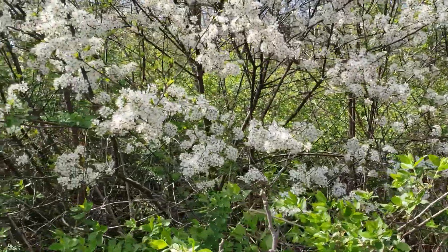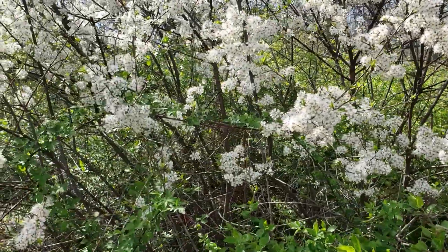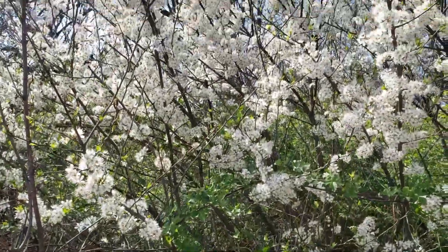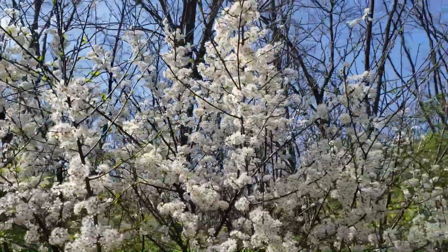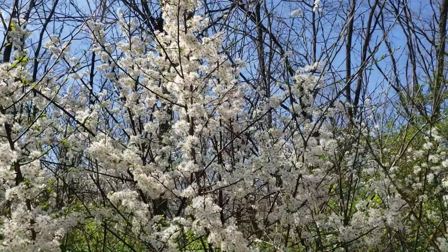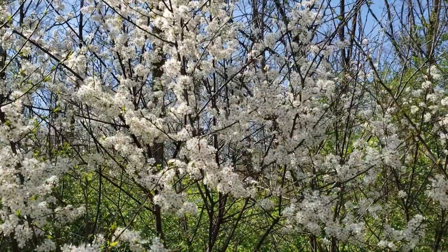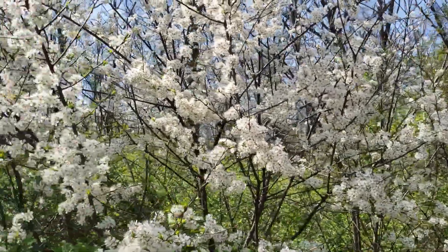So American plum: alternate leaf arrangement, smooth bark on young stems, scaly flaky bark on older stems, beautiful white blossoms, and does bear edible plums — although I have never been able to beat the wildlife to a ripe one. They obviously are a real favorite of wildlife across the landscape.